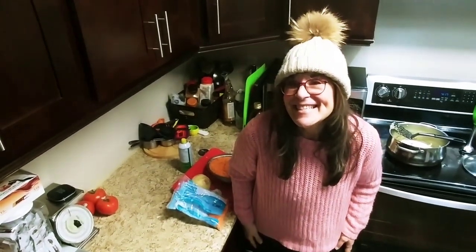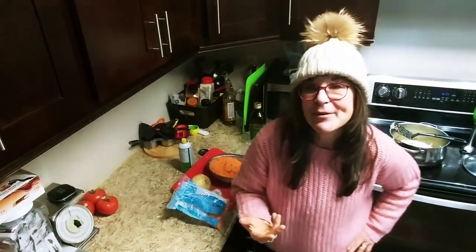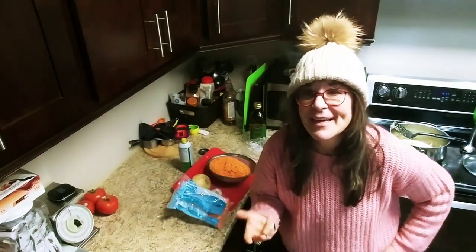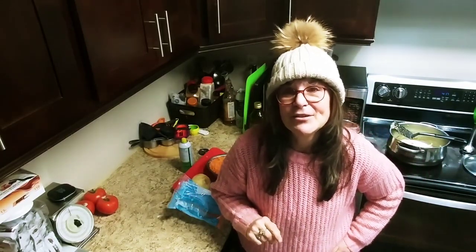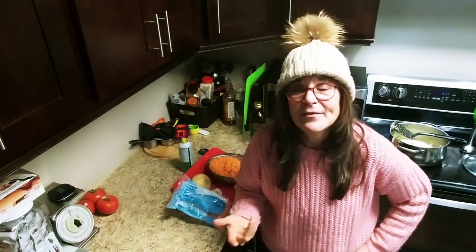Hi guys, it's Risa, welcome to my kitchen again! I'm so happy you're here with me. I'm excited because I'm going to teach you how to make a delicious, nutritious, high-protein, low-fat lentil soup. Before I teach you this easy-peasy recipe — because you know they're all easy-peasy — I just want to remind you to subscribe, ring the bell option so you don't miss any of my videos and you'll get them by email.